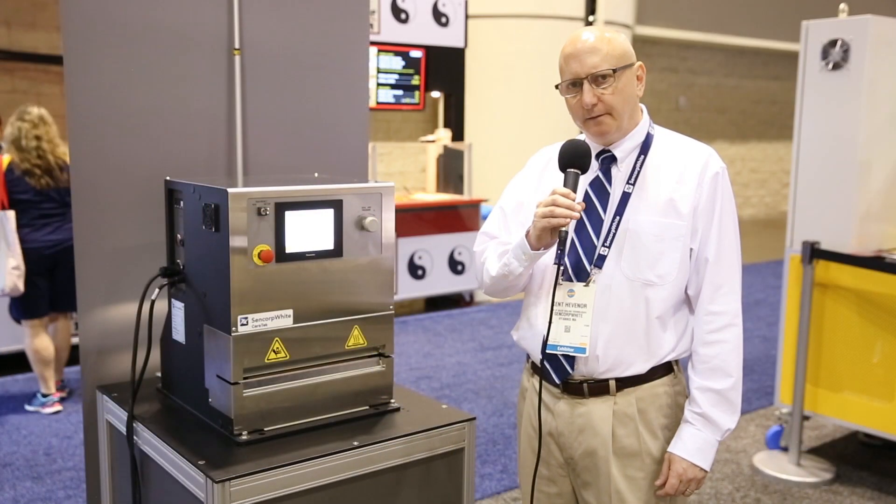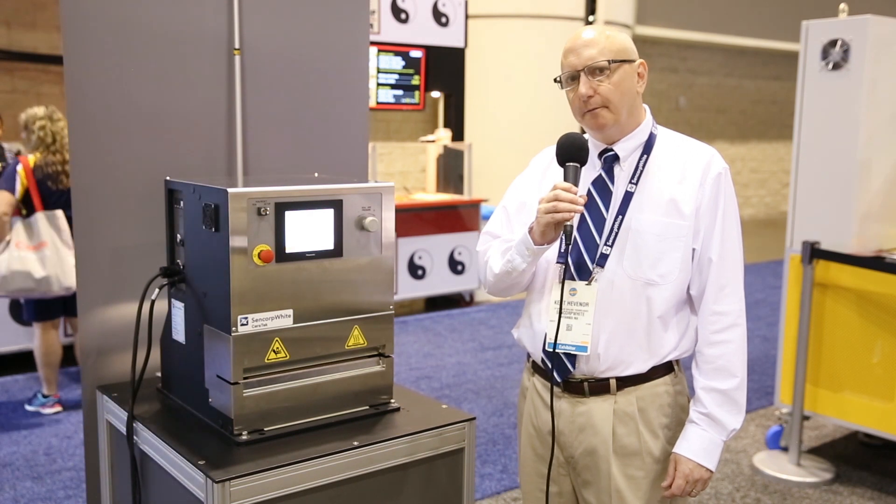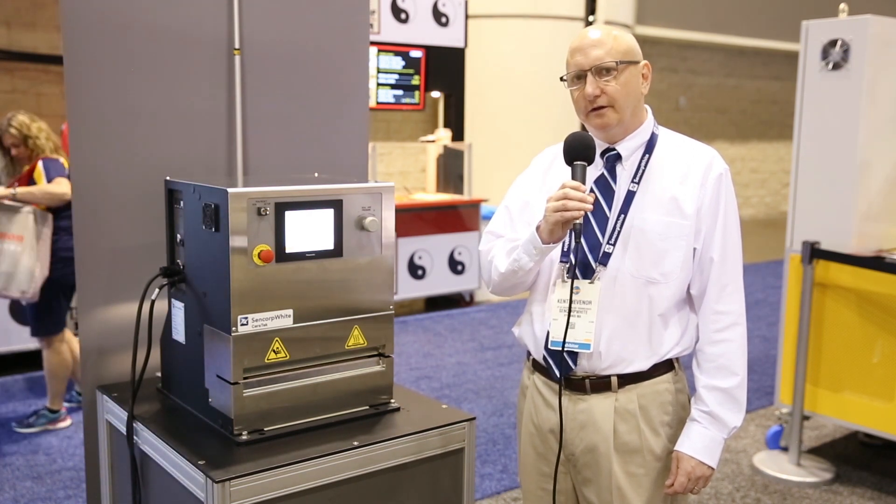Thank you very much for your time, and I hope that you will remember Cencorp White for all of your laboratory heat sealer needs.